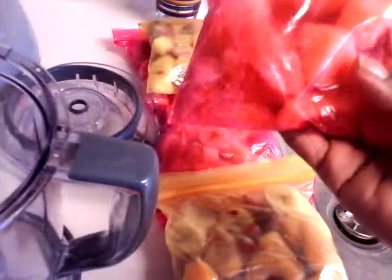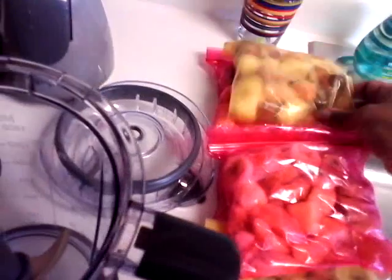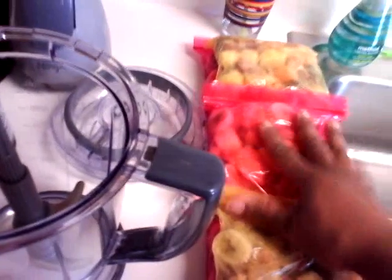I can see through the bag so I know what's in here. Like I can tell you this is pineapple, peaches, and bananas — no mixed berries in here, but there are mixed berries in this other one. This is how I do it to make it convenient for me so I don't have to get up and go through each bag trying to figure out what kind of smoothie I want to have. That's a good tip — I'm pretty sure you ladies out there know that but I just wanted to share it.